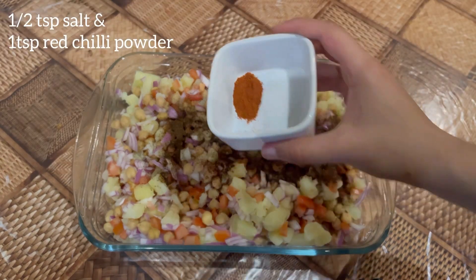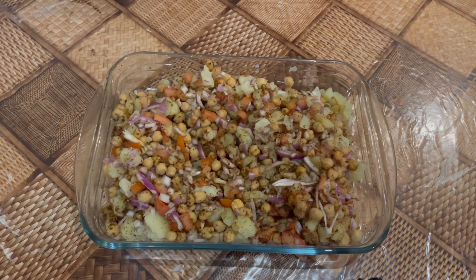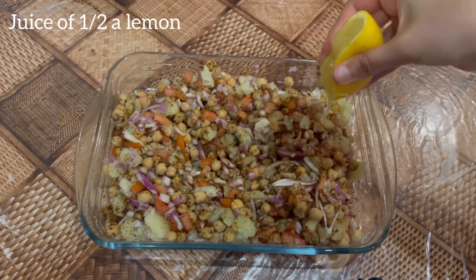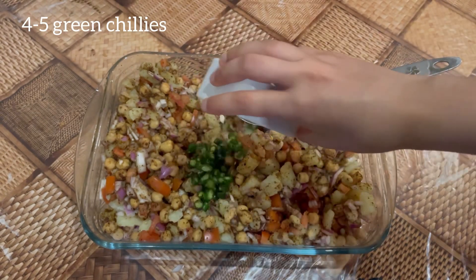Next add two tablespoons of chaat masala, half a teaspoon of salt, and one teaspoon of red chilli powder. Then add the juice of half a lemon. Also add four to five chopped green chillies.